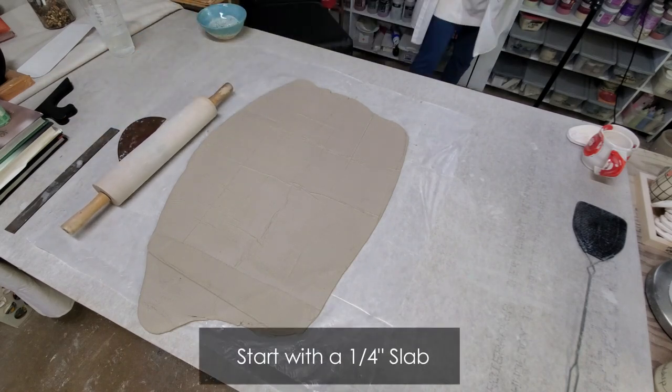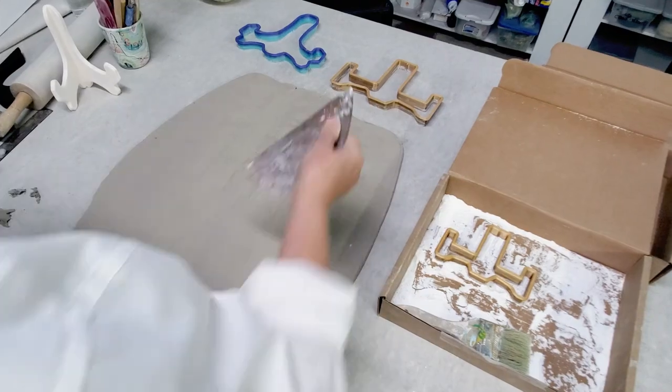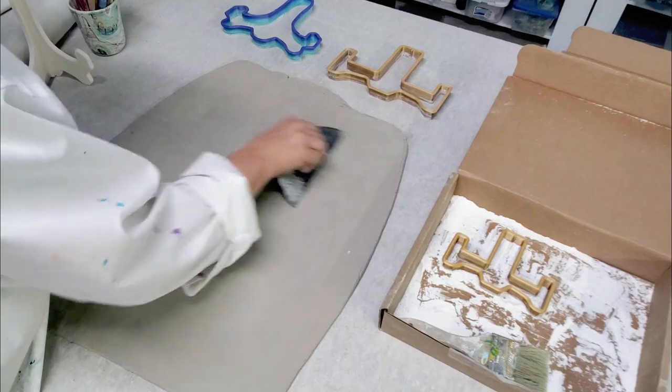First, you need to roll a quarter-inch slab. You'll want to smooth the surface with a rib.